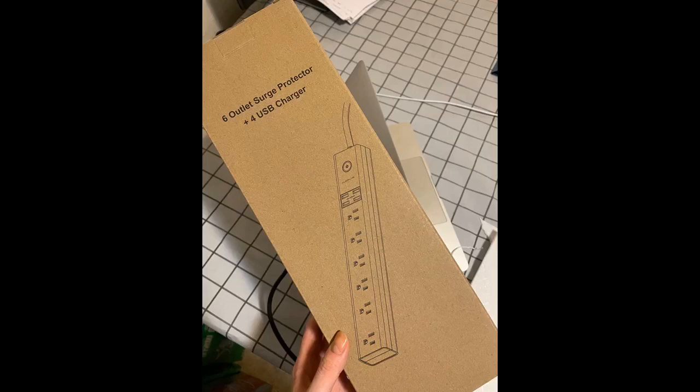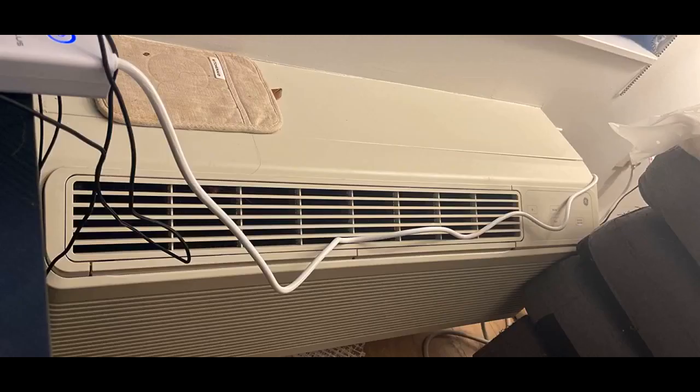Switching from my old power strip to this new one. I am in love with it. Although my old one had 6 outlets, I could only use 3 because there wasn't enough space for my charger heads. The new one is so convenient that I don't need the charger head for some of my devices since there is a 4-port USB charger. And the 6 outlets are oriented differently from my old one, so I'm able to use all 6 outlets.